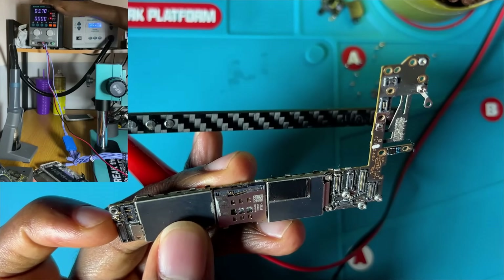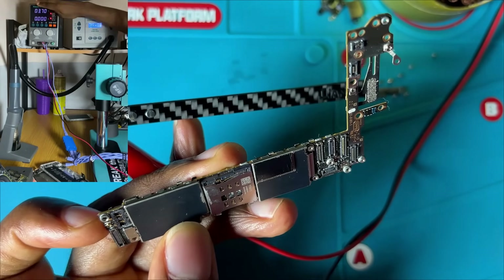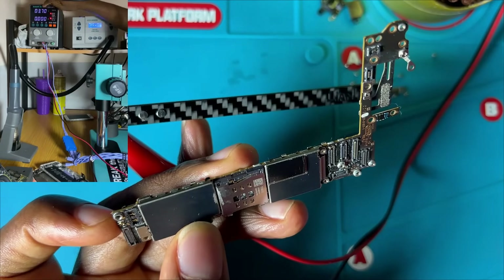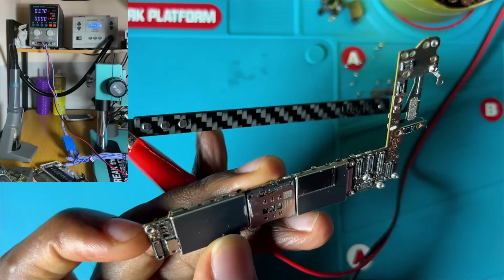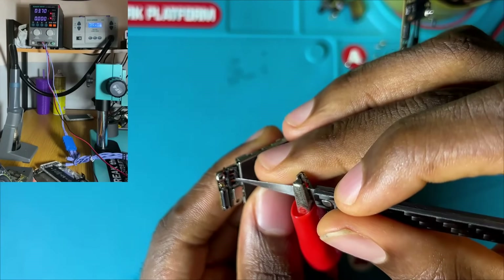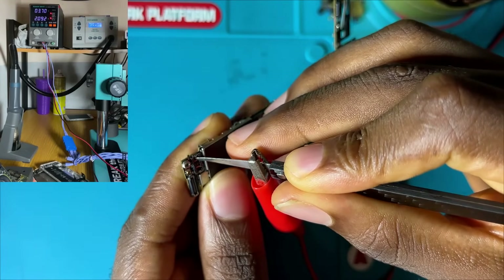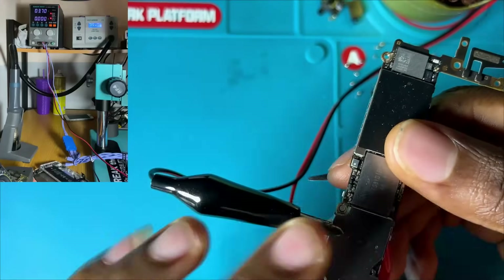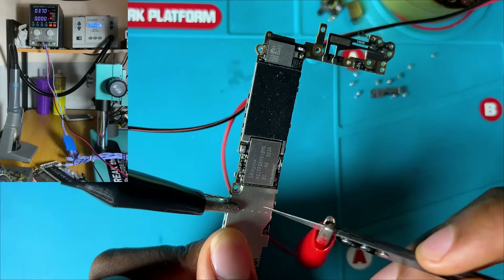In some cases, if you notice a short but the current is not stable — meaning the short is causing the DC power supply to cut on and off — you can decrease the voltage to get a stable current consumption. I'm placing my palm behind the PCB to feel for heat. I can feel heat in this section, which shows there is a short in this area.